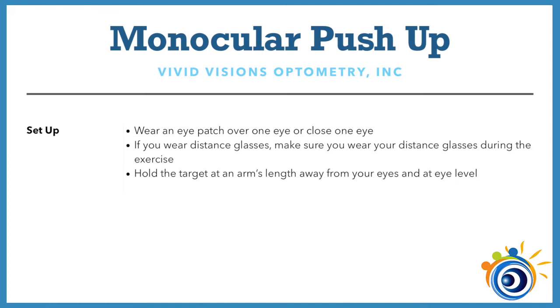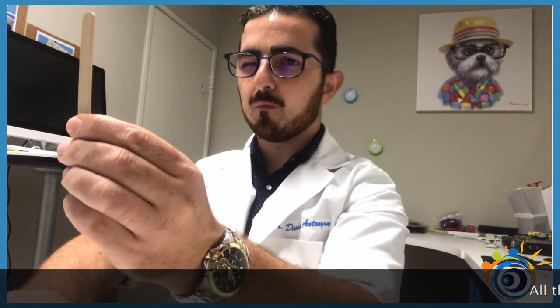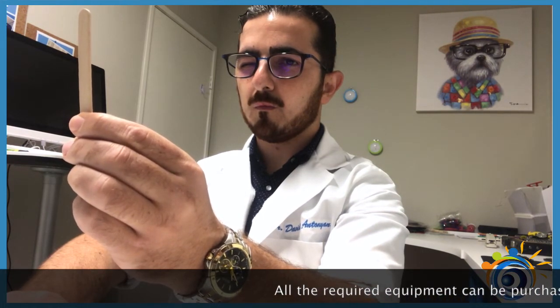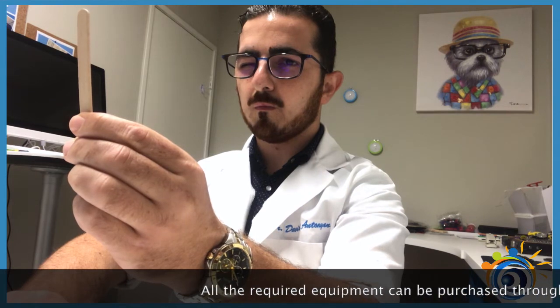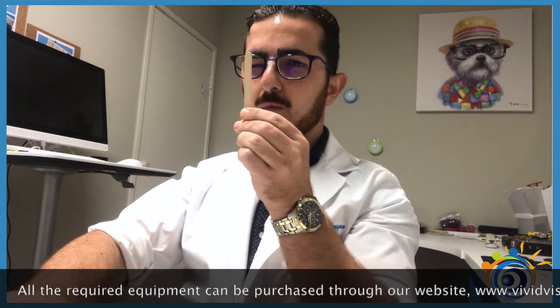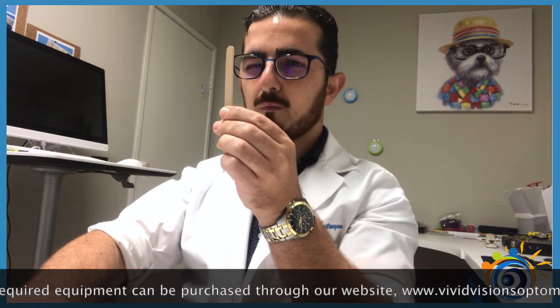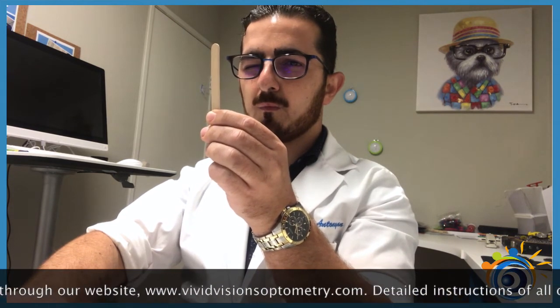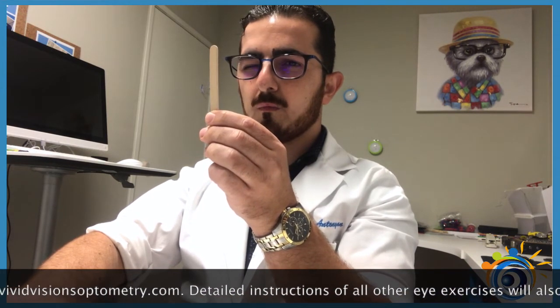Let's begin by holding the popsicle stick or the pencil at an arm's length away from your eyes and at eye level. Look at the small writing on the pencil or at the sticker on the stick, and make sure all the details or all the letters look clear. While keeping your focus on it, move the stick up close as smoothly as possible until the details slightly blur. Move the stick slightly further back until it barely clears, and try to keep the details as clear as possible by forcing your eyes to focus. Hold it there for at least 5 seconds and force your eyes to keep the details clear at this point.